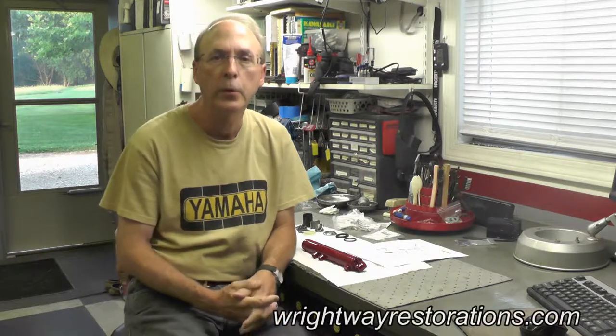Welcome back folks. Today we're going to reassemble the front forks for the Omaha Wild 1 in preparation for installing them back on the frame or into the triple tree.